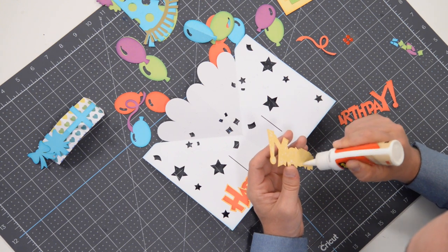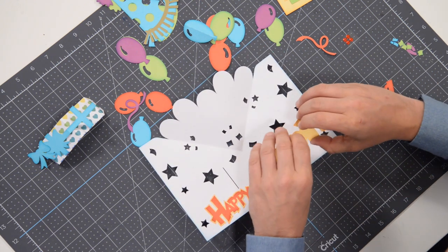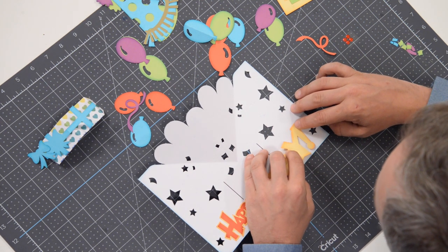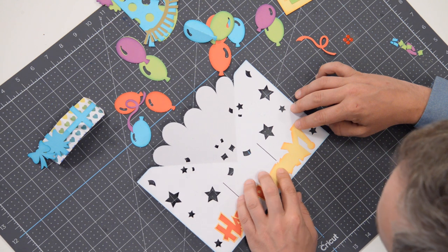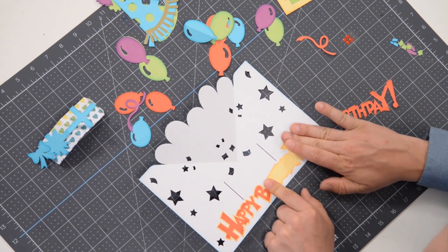I'll do my best to identify and show you exactly where the markers are, even though I'm sure you'll see them and things will make sense. Right here at the top right corner of the exclamation point there's a marker, as well as down on the Y and the H — pop that right into place just like that.